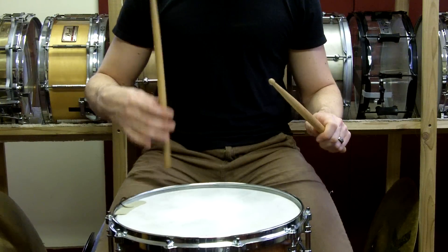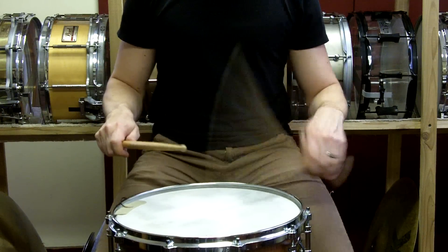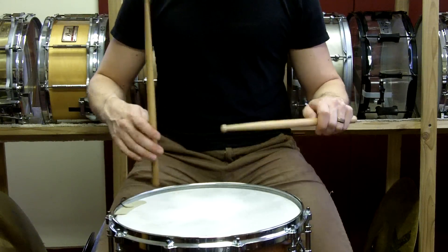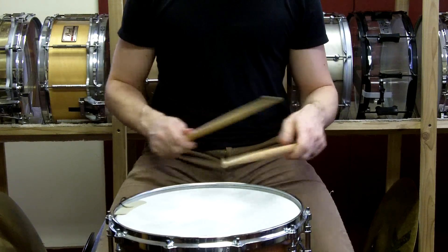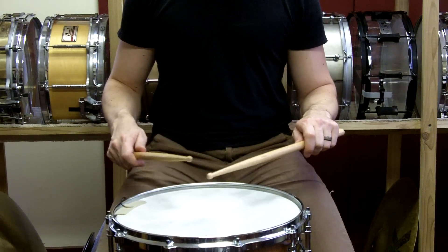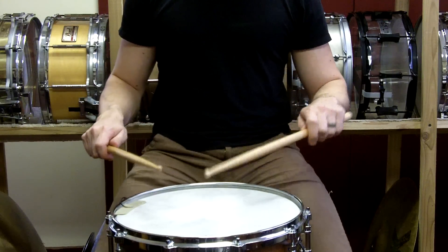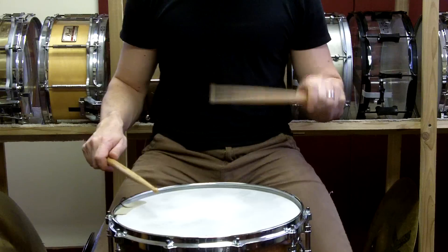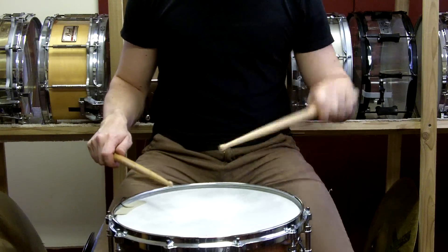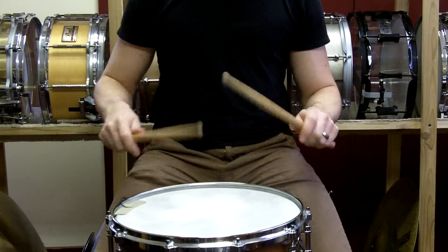So when you start off, snapping the second stroke — another second stroke — just start by making a couple strokes of the hand. Don't try to make it a roll quite yet, until you feel completely comfortable that you're making that motion. It's one complete motion: one motion, two strokes.